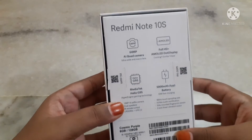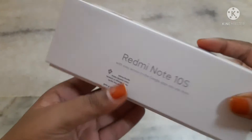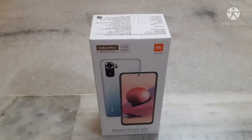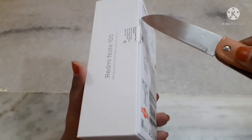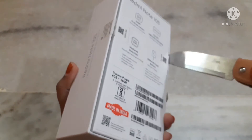Guys, if you haven't subscribed to our channel, please subscribe and don't forget to click the bell icon. Now I am going to open the box. I will put the product link in the description, please check it out.